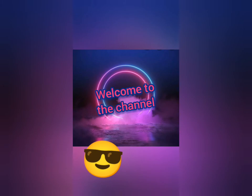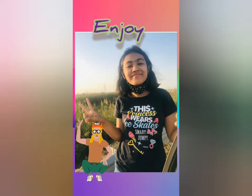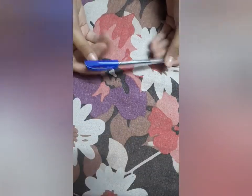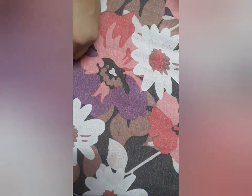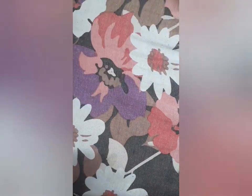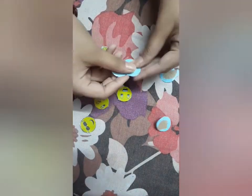Without any further ado, let's get started. Today I am gonna make an emoji DIY pen topper. For this we need a pen and some emojis.